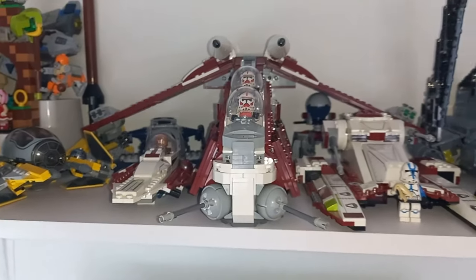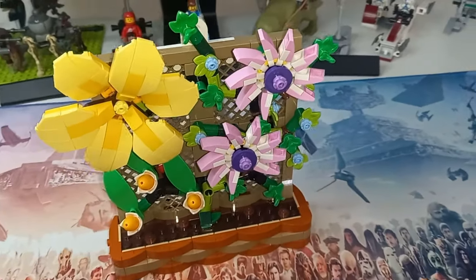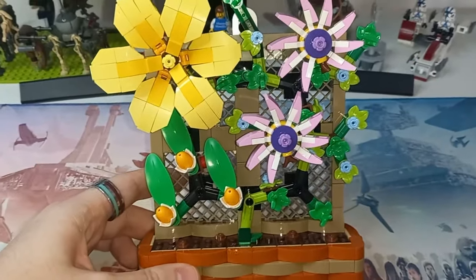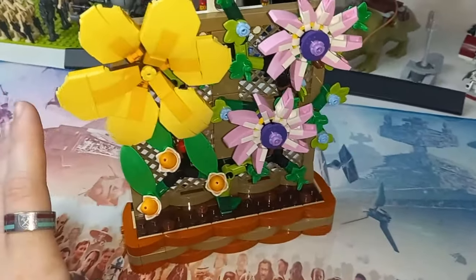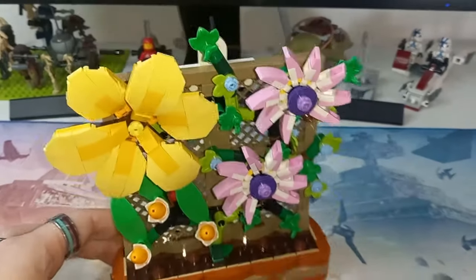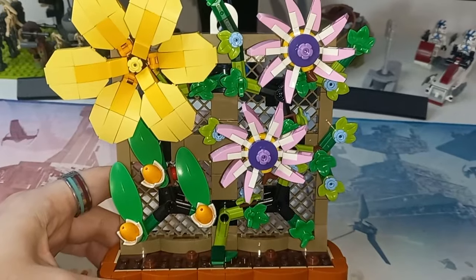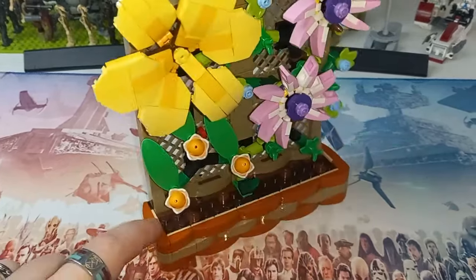Now let's take a look at the Flower Trellis. The main reason I have this is because of the price of the gunship qualifying for the gift with purchase. This is a really cool gift with purchase that was available around my birthday and right up until the end of its days — I'm not quite sure if LEGO ever sold out of it or what they do with gift with purchases that don't sell out. But it looks really cool, and I've added it to the background on my display.